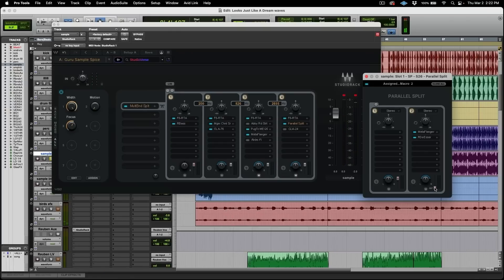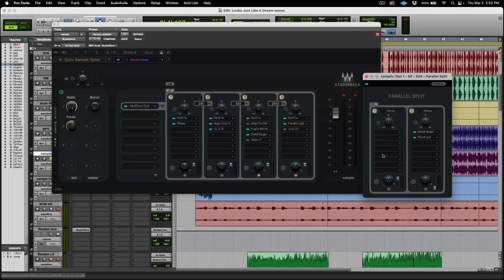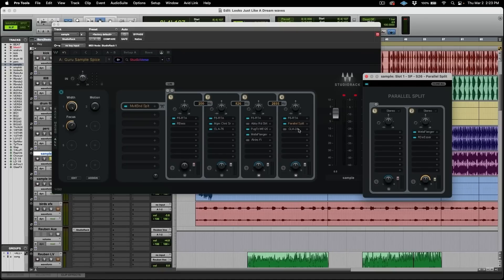The real thing to showcase here is that inside of this parallel split, you can use it the same way you would a send and return on an actual analog board. Our first chain is our dry signal, and then our second signal is something we can use with this fader and bring in to taste. The big point is that you can put more parallel or more multiband splits in any one of these slots — this becomes an extremely powerful tool.